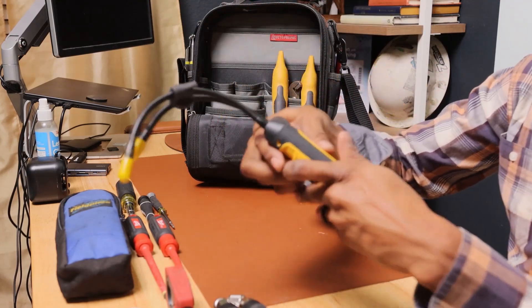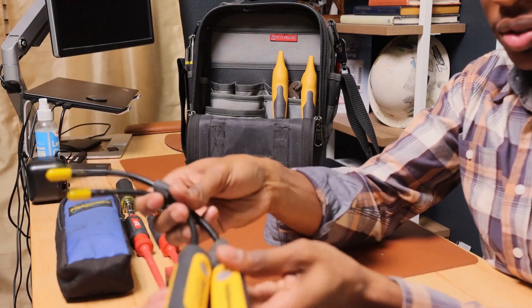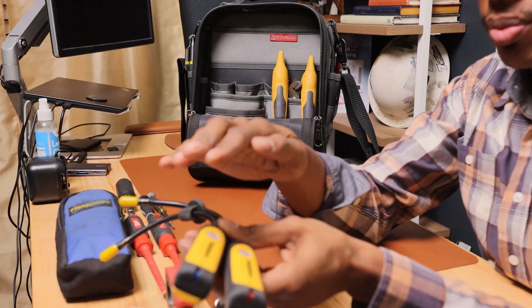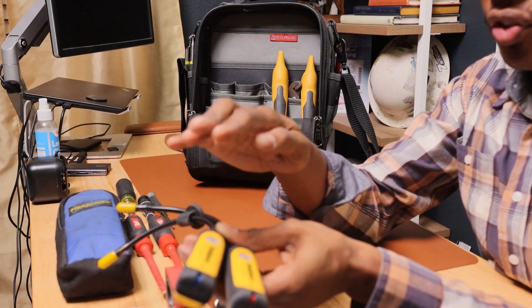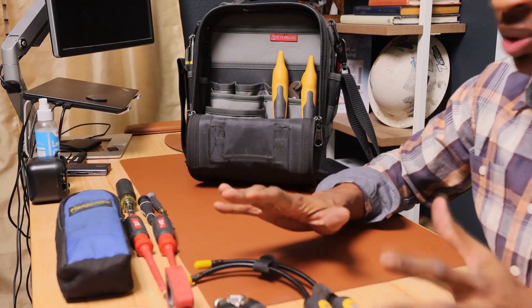Here we have the Fieldpiece psychrometer. Same thing — Bluetooth. It gives you the temperature split, the temperature of your return air, and the temperature of your supply side.